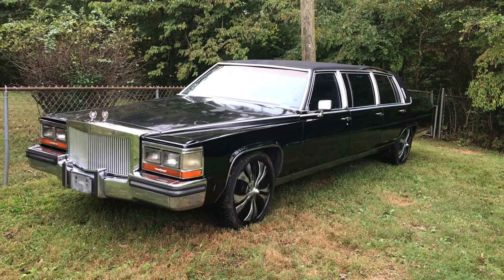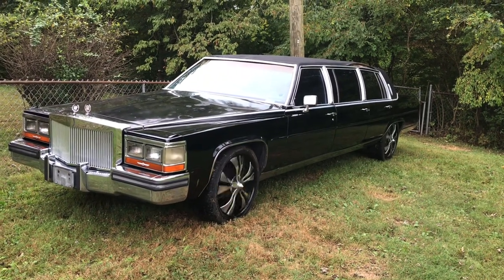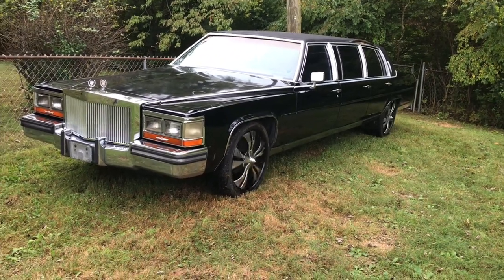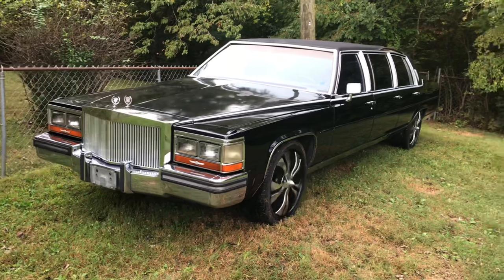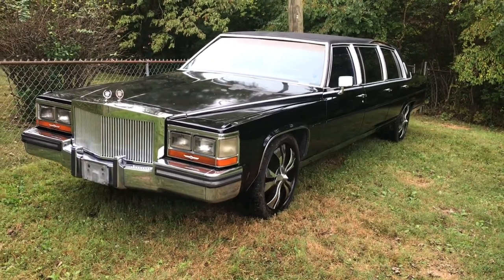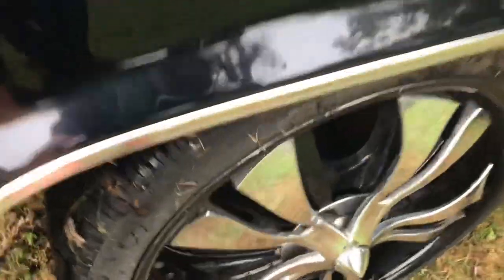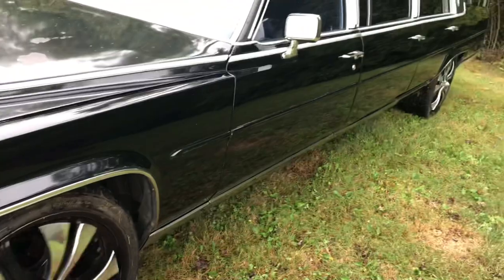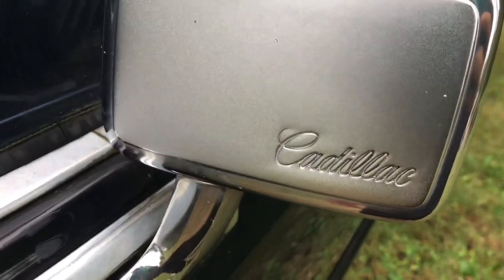Hey guys, today we're doing a little bit of a different video. We're going to check out my 1988 Cadillac Fleetwood 6-door and see what's exactly hiding inside of it, because I just got this car about a day or two ago and I haven't cleaned it out yet. Whatever the last owner left in there, that's what we'll have to find. It has some fancy little spinners on it — super cool, lots of chrome, there's a Cadillac badge on the mirror.